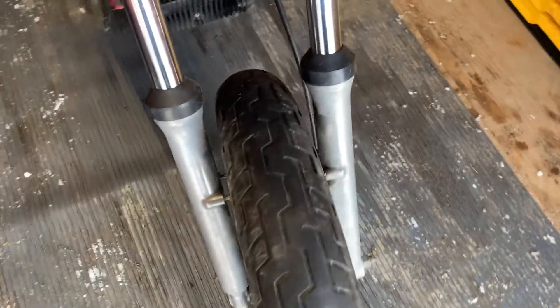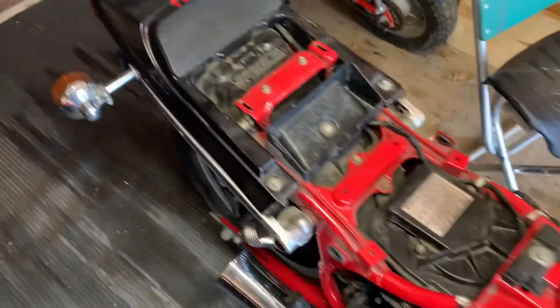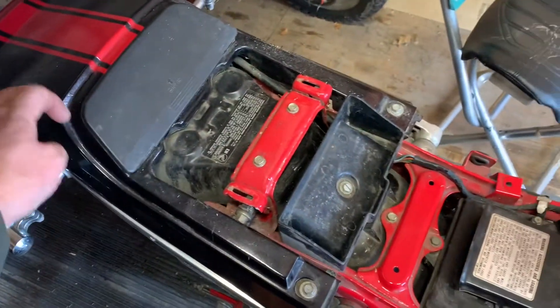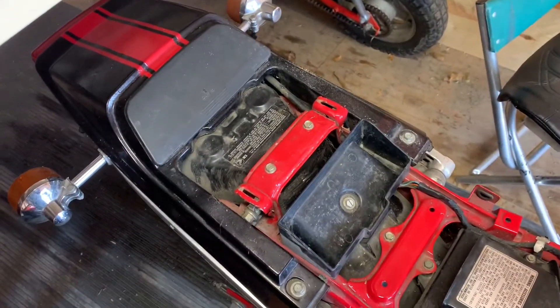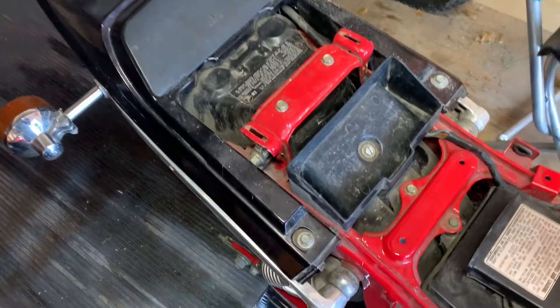Got the front fender off, which is four bolts — two on that side, two on that side — popped it through. Got the tank off as well. Going to get this back piece off as well, and the side covers are up there. So those are the pieces I'd like to paint, so I'm going to work on getting this back piece off.